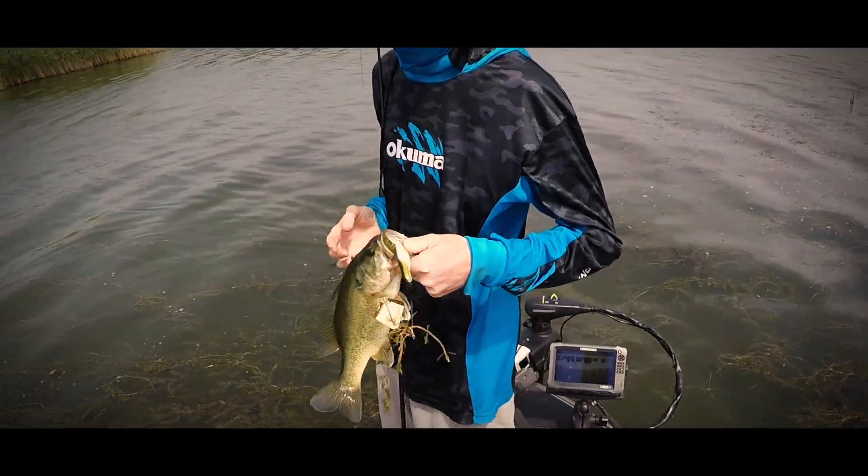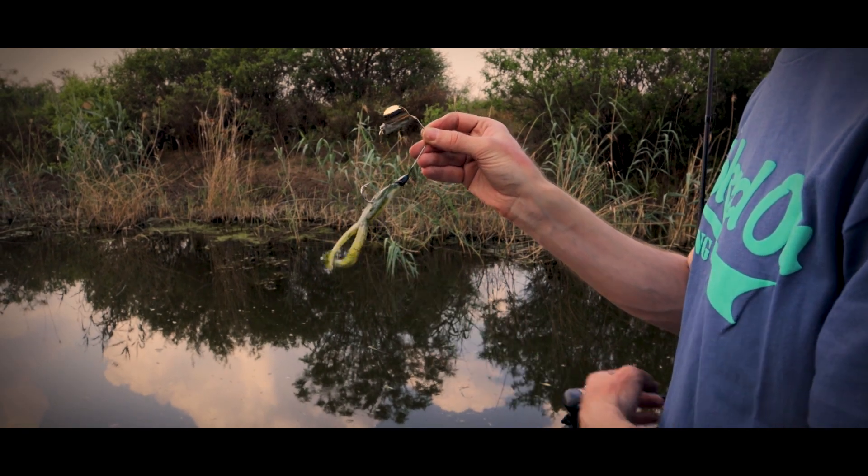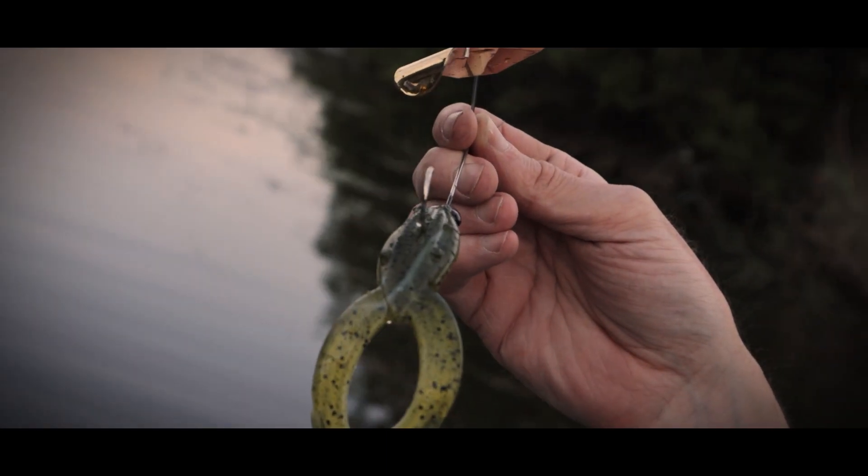This will give that classic buzzbait appeal, and then if they're keying in on something just under the surface it's a great tool to use. If they're guarding fry, it's a really great way to target those fry guarders.